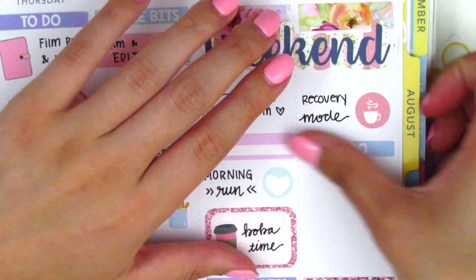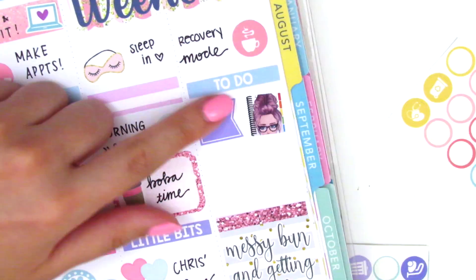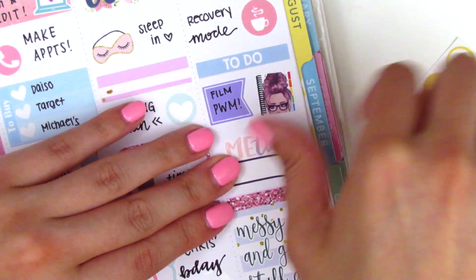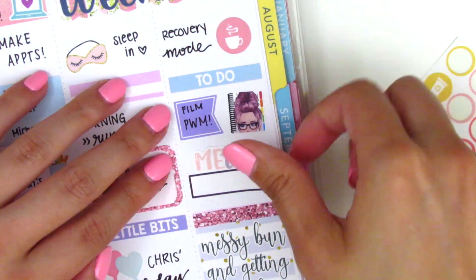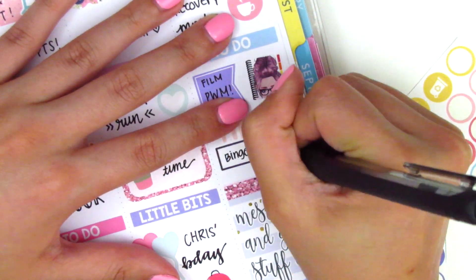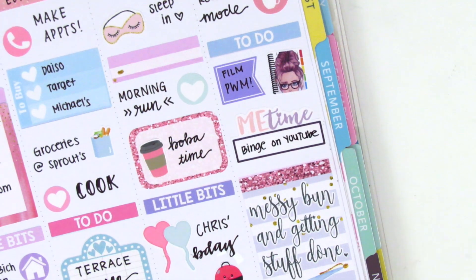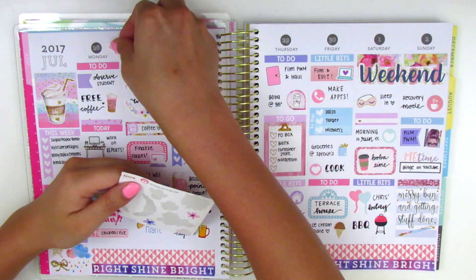Moving on to Sunday, I started by using a little coffee icon and then a 'to-do' header. The planner sticker I put down is also from the Honeydew Paper Shop kit - it matches the girl that came in the kit. Pretty much all I did on Sunday was just relax, so I used a leftover 'me time' sticker from Planner Bell Press to mark that I did nothing all day, which was really really nice.